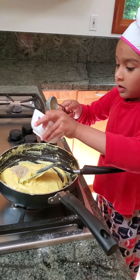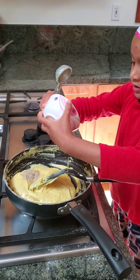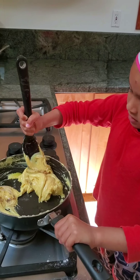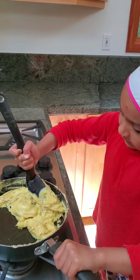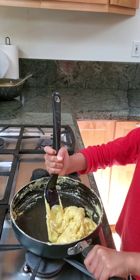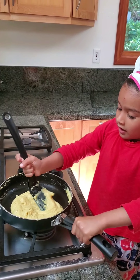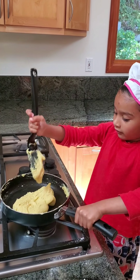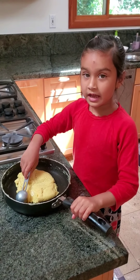And now we add the ghee — the rest of the one tablespoon of ghee. Now we mix it. The ghee will keep it from sticking. Now it's fully set. We have to let it cool down for five minutes in the pan.